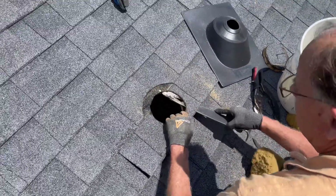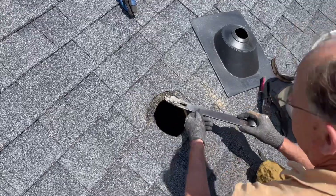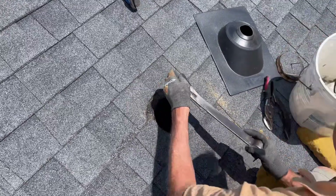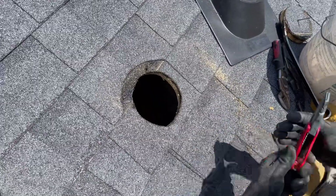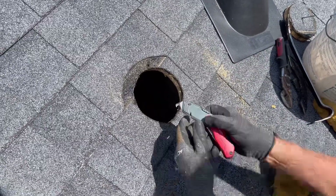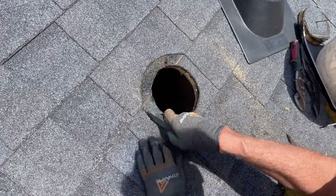Then be sure to remove any nails that will be in the way. Remember, we removed them so that you can caulk the holes later. Then with a roofing knife, follow the curve you cut to remove the layer of shingle that your flashing will slide up into.